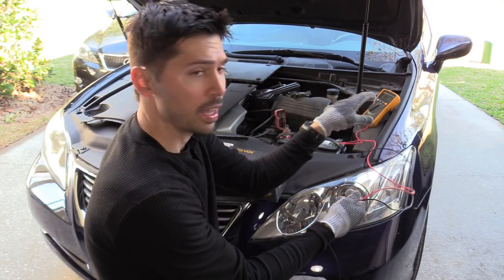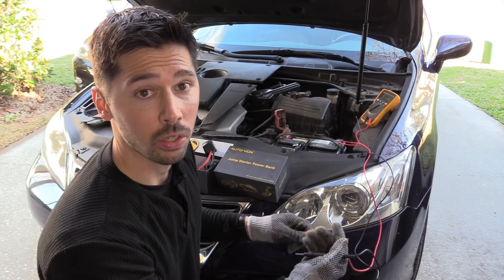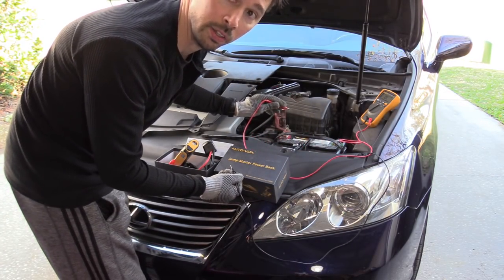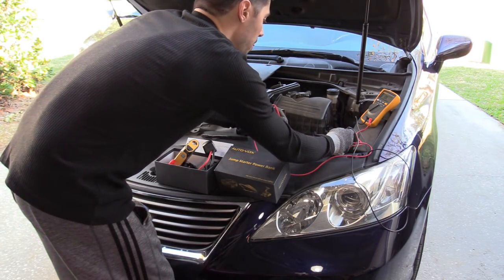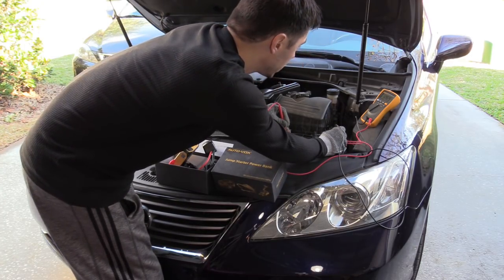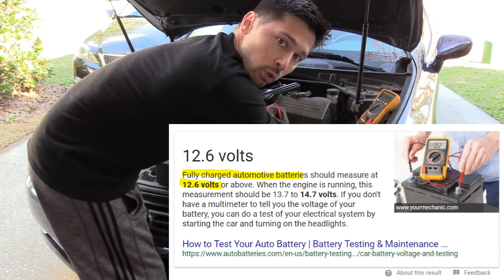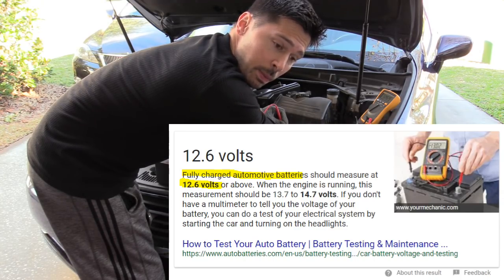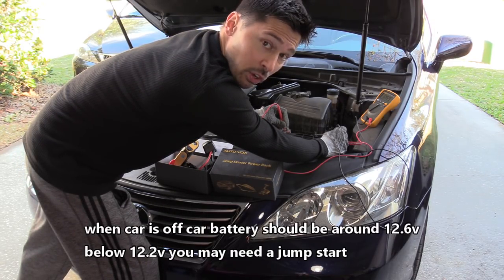I have my voltmeter here — it doesn't check amperage but gives you a general idea of what the voltage is. I'm putting my red lead on the positive terminal and the black lead on ground, and I'm reading 12.7 volts. Anything above 12.6 is normal for a fully charged car battery. When the car is running, that voltage will jump up to 13.6 or 13.7 volts, maybe even a little higher.